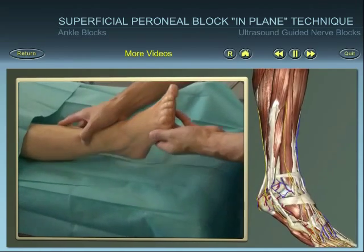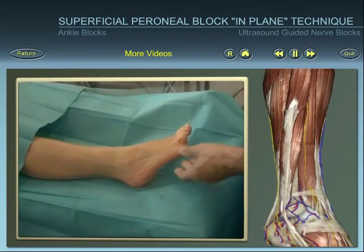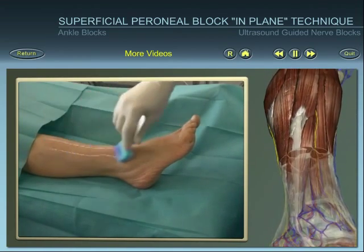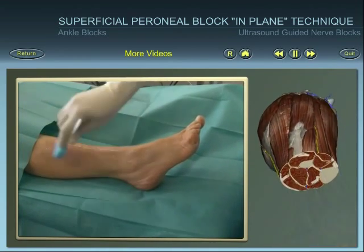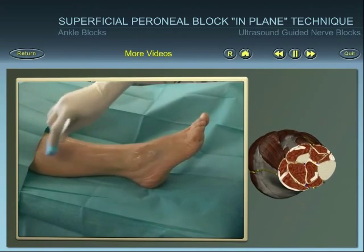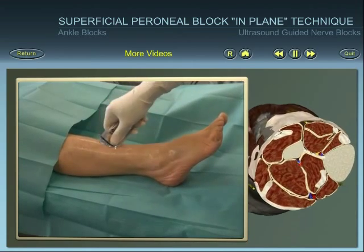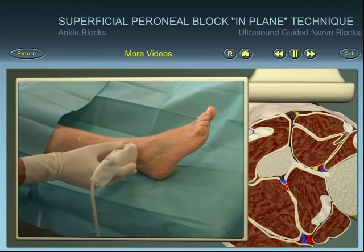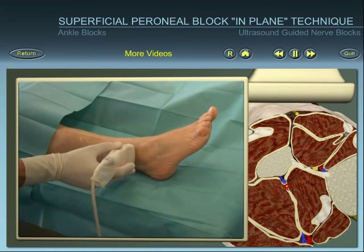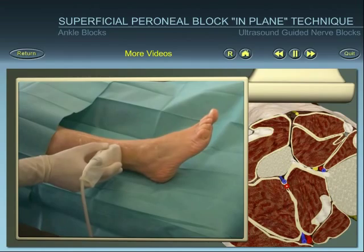Position the patient and identify superficial landmarks. After skin disinfection and using an aseptic technique, place the ultrasound probe. Align, rotate and tilt the probe to obtain the best view of the superficial peroneal nerve.